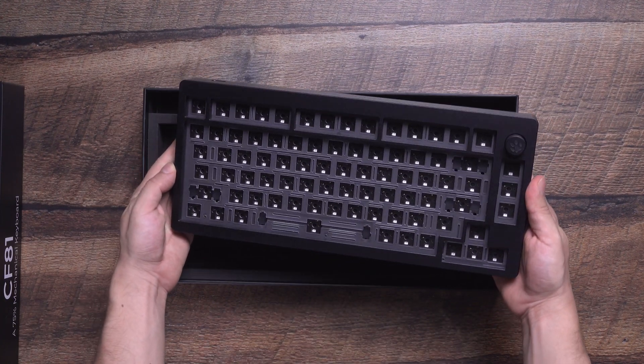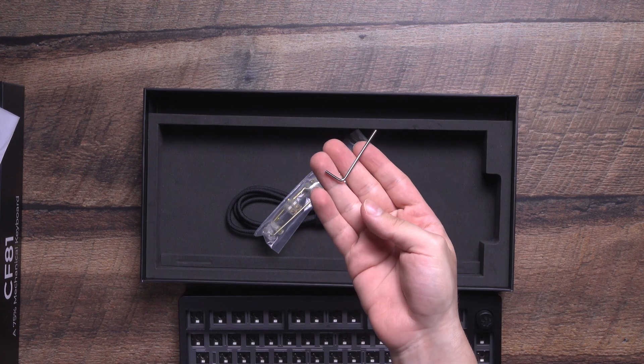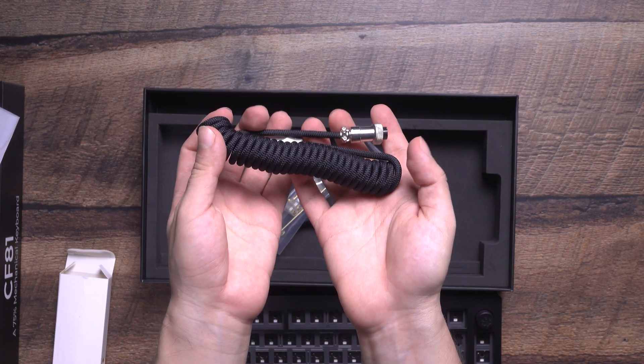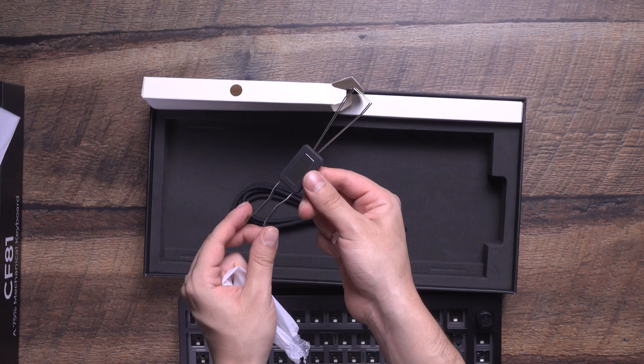The kit includes the aluminum keyboard case with the top and bottom screwed together, an Allen wrench for disassembling the top and bottom, gaskets that we'll install on the plate, a high-quality coiled USB cable, JWK stabilizers, and a puller tool that works for both keycaps and switches.